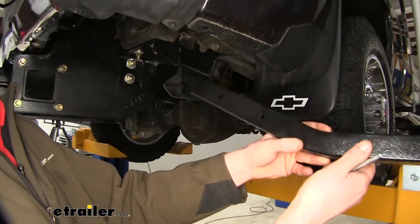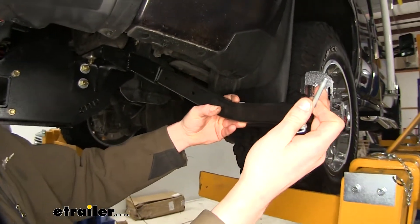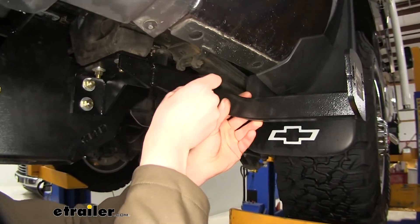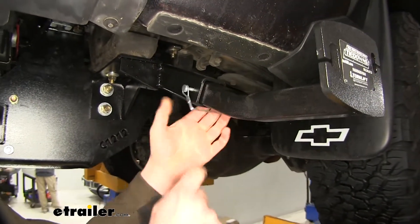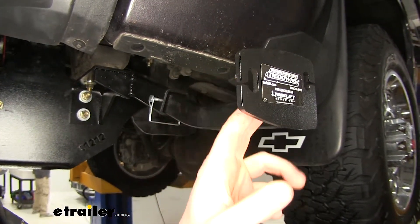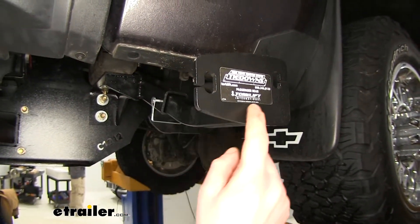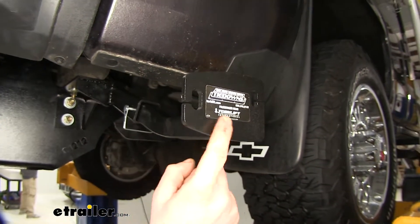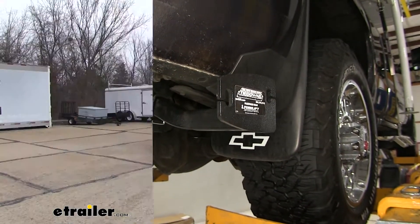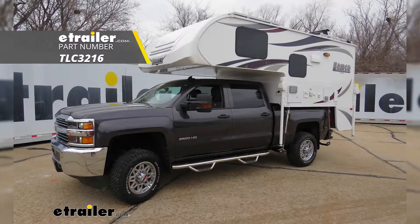We can now take our tie-down inserts. There are two holes that we can use to insert our pin, depending on the length that we need. We're going to slide them into the end of our tube, place the pin all the way through the tube and the insert, then bring over the lock and snap it in place. You also want to make sure that the insert you're sliding in is offset towards the rear and that the holes are above the tube. There are stickers included with your kit, so once you've got it in the appropriate location, you can label it so you'll always remember which one goes back into which spot. And that completes our installation of Torklift's custom frame-mounted camper tie-downs for the rear on our 2016 Chevrolet Silverado 2500.